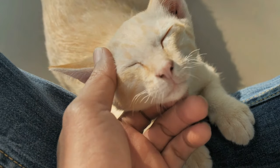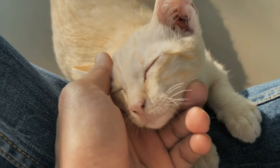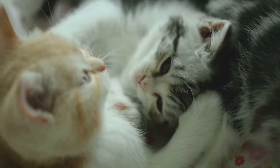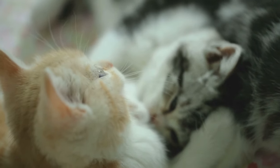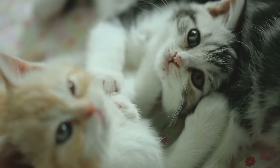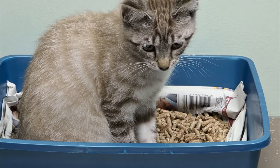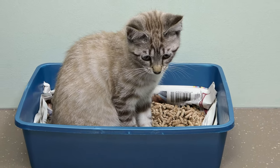Learning their routines can be helpful. Generally, kittens go after waking, after eating, and after exercising. If your kitten has been sleeping for two hours, calmly wake them up by standing by their litter box and calling them to it. They will naturally need to go, so you can show them their litter box is a safe space for exactly that.